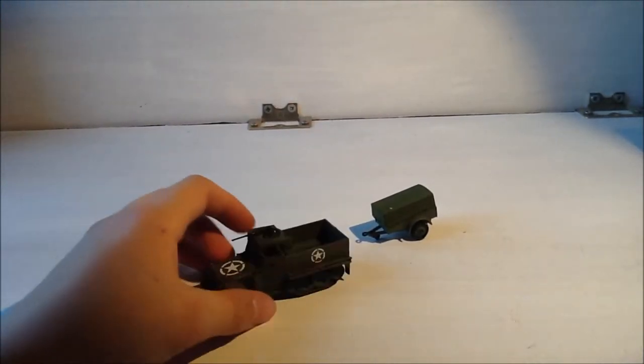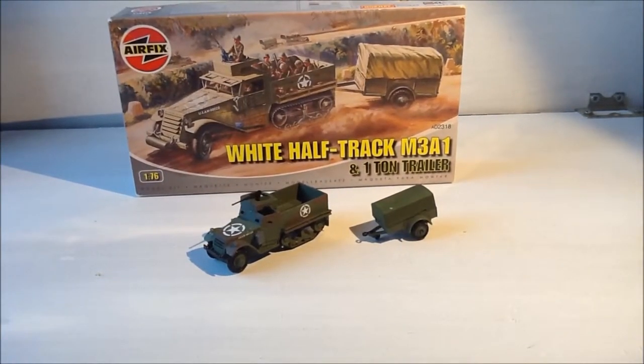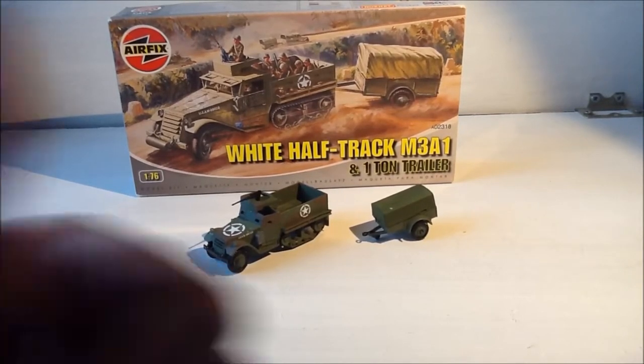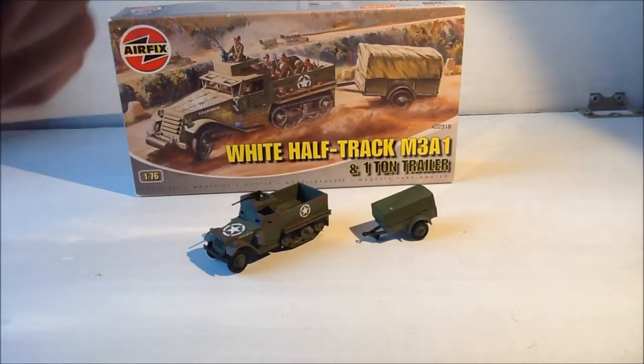That's a quick review of the half-track and trailer. It's a great model to have, and as I usually say, I suggest you go out and buy one — it's great for Airfix fans or World War 2 fans generally. I'm going to be uploading a slightly unusual video next. Thank you for watching — if you like this video, hit that like button and see if we can get over 60 likes. If you're new here, hit the subscribe button.